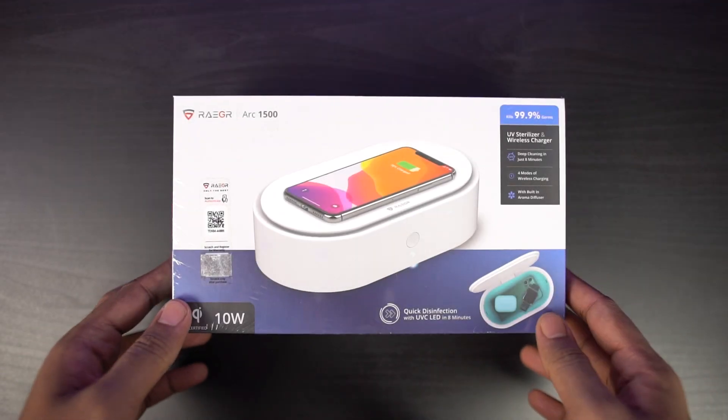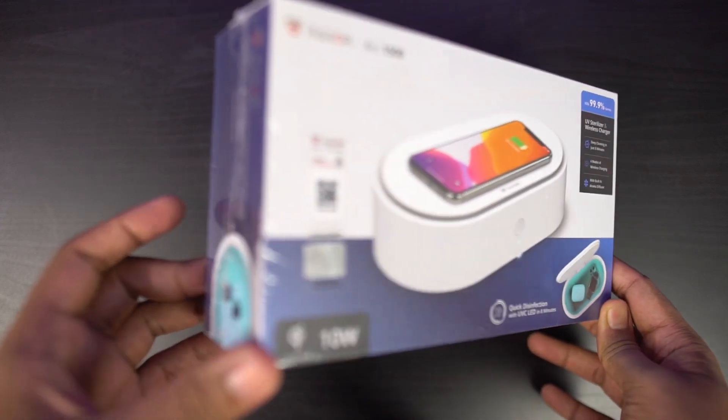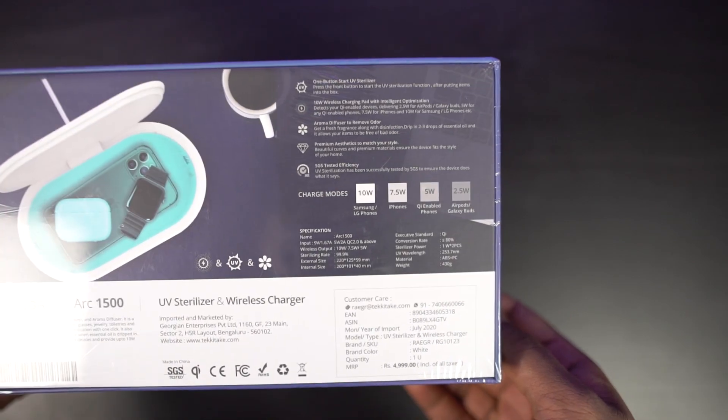Here's a quick look at the overall box packaging. On the front, we have a quick preview of how the UV box looks like along with the main highlighting features. On the back, we have the complete specifications and all the features offered by this product.